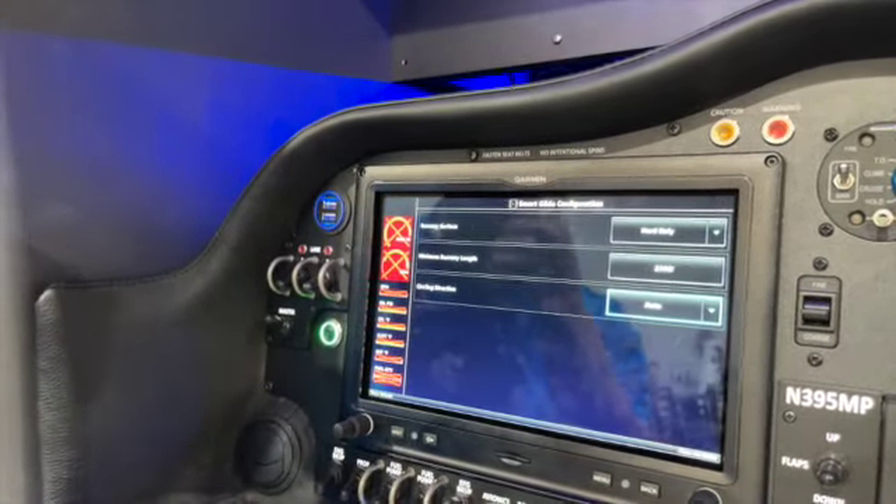The other thing you have to set up is under your aircraft configuration page under reference speeds. First, set your glide speed, and second you need to set your sink rate at your glide speed so that it can calculate a glide ratio. If it doesn't have that, Smart Glide won't work, and also your glide range ring on the MFD map won't work either.